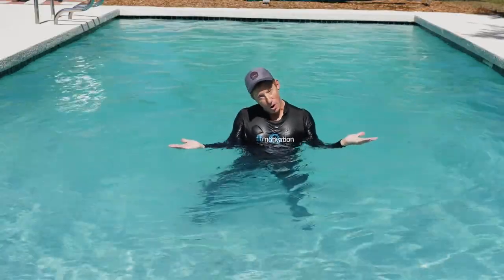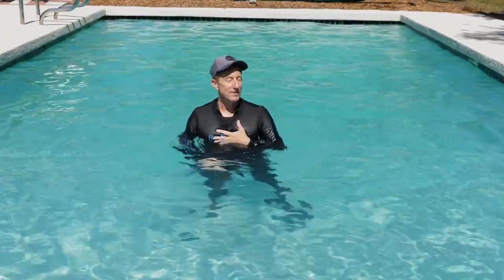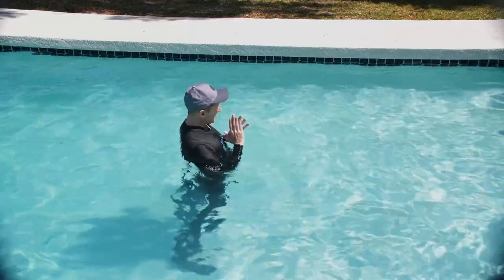That's the benefit of being in the water — you're in resistance doing these movements. We as instructors do have to give those motivational cues to get people to use that force against the water better.